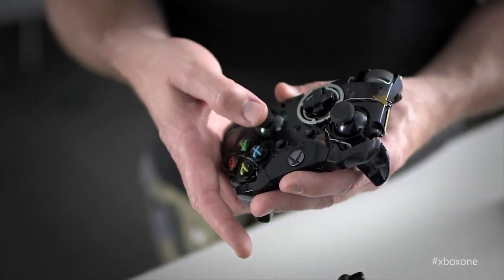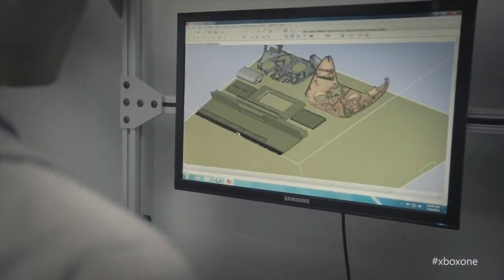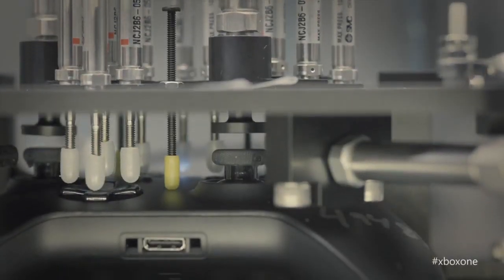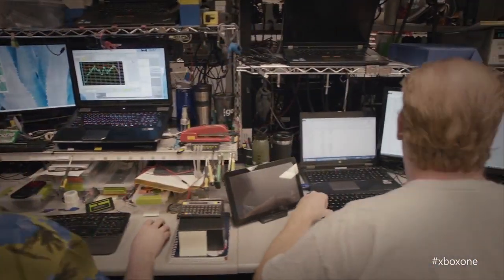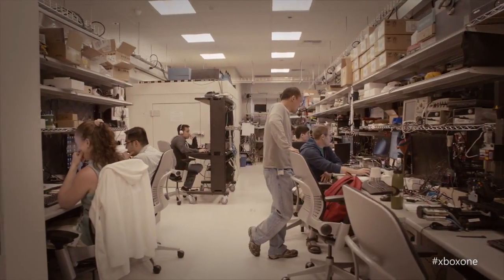By reducing the dead zone, we've increased accuracy and precision dramatically. I've heard from gamers that they love the Xbox 360 controller so much and are a little worried this will feel different. We've been working on this for two years, and our main goal was to make sure the Xbox One controller was familiar. Most of the improvements are fairly small things — when you pick it up, it doesn't feel like a totally different controller, it feels like a better controller. Our design team is 30 people, including human factors and ergonomists, and everybody plays games. This was designed for gamers by gamers.